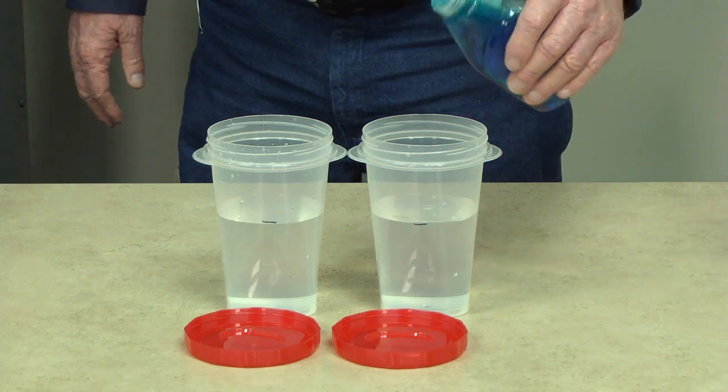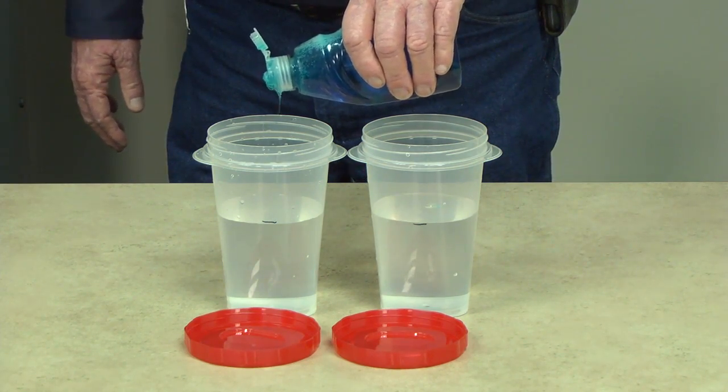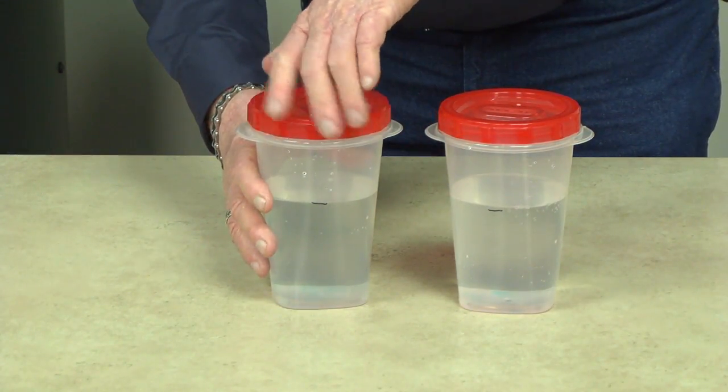Add a couple of drops of liquid dishwashing soap to each container. Put the lids on the containers tight. Now shake these babies up real good.